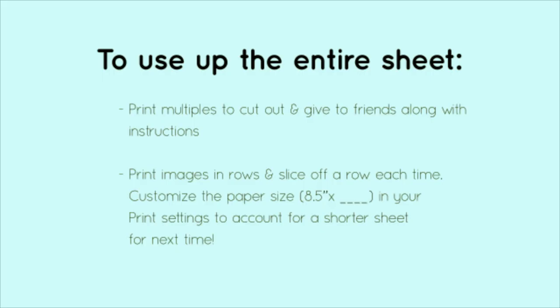Here's one more tip. To use up the entire sheet, you can print out multiples to cut out and give to your friends, or you can print out images in rows and slice off a row each time. The next time you want to print more decals, you can customize the paper size in your print settings to account for a shorter sheet for next time.